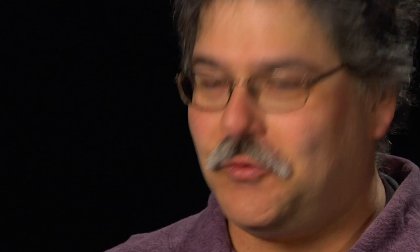Hans could go into his office, take a disc of metal which was dead flat, and twenty minutes later come out with a bowl that was already three inches high. And be done with the bowl in an afternoon.